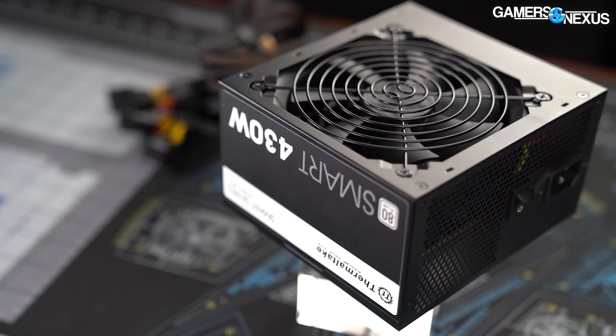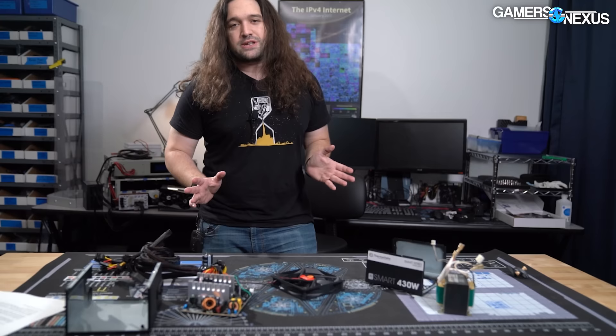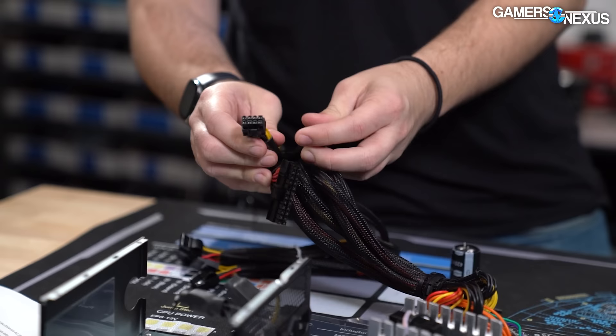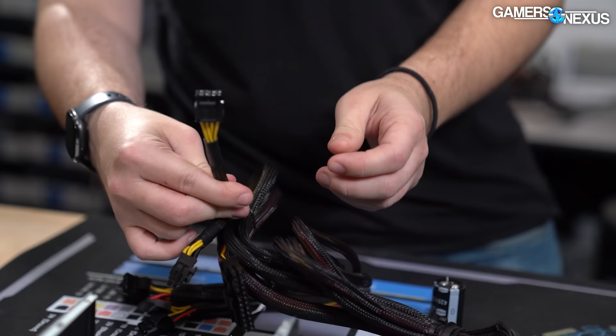For the rating, it's just an 80-plus white label, which is the lowest of the 80-plus efficiency certificates. In terms of cabling, it's just your standard 24-pin — it'd be awfully inconvenient if they didn't include that — and then two PCIe cables that are daisy-chained with no additional PCIe connections, and then one 8-pin for the CPU, along with your standard SATA and Molex, and a floppy drive connector as well.